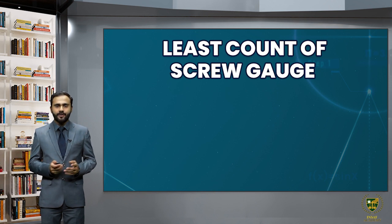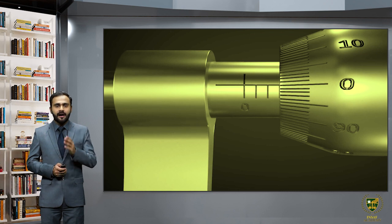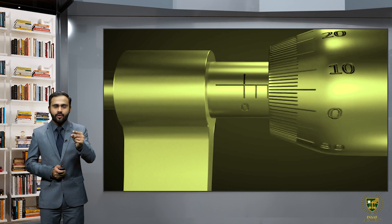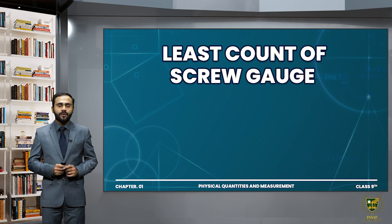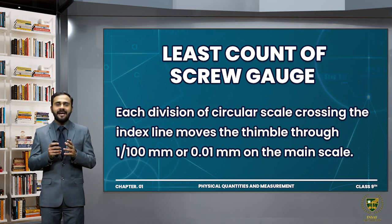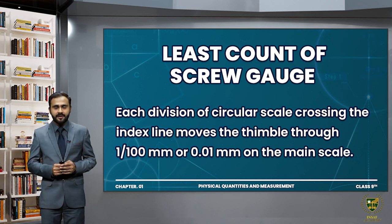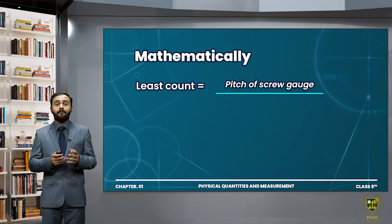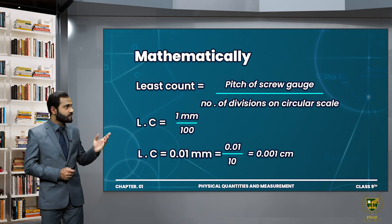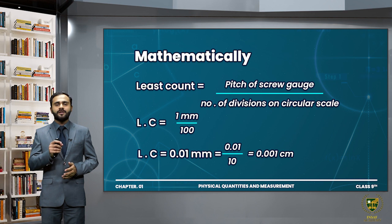What is the least count of screw gauge? How small a measurement can we make? On the circular scale there are 100 number of divisions. Each division of the circular scale crossing the index line moves the thimble through 1 divided by 100 mm, or 0.01 mm on the main scale, and this is called the least count of screw gauge. Mathematically, least count equals pitch of screw gauge divided by number of divisions on circular scale, which is 1mm divided by 100 equals 0.01 mm.